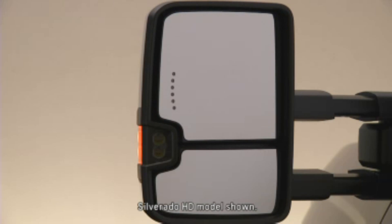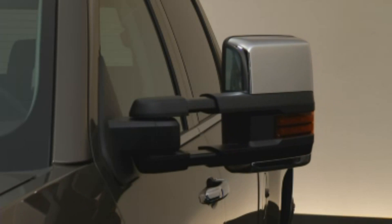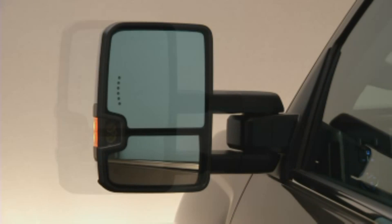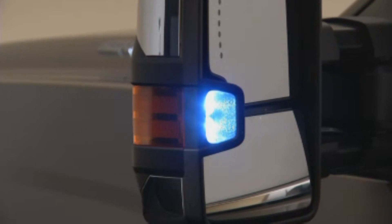The new premium trailering mirrors have the following features: power adjust, power folding, heated, manual extending, integrated turn signal indicators, amber auxiliary clearance lamp, and a rear guidance lamp.